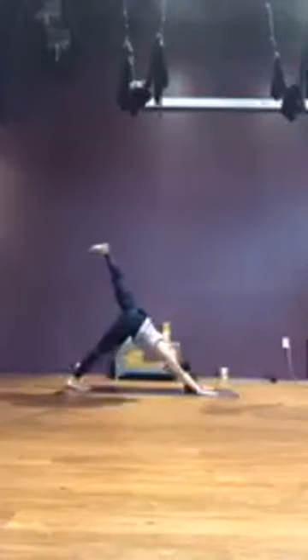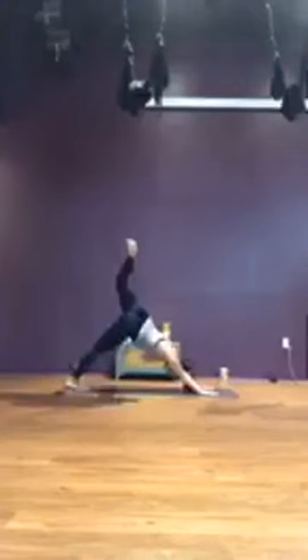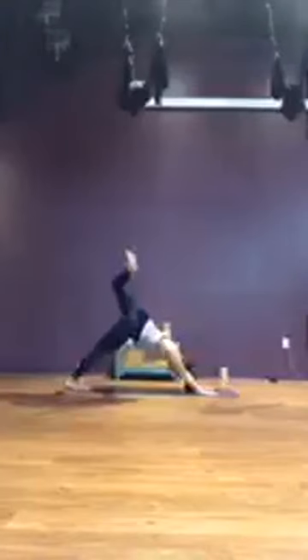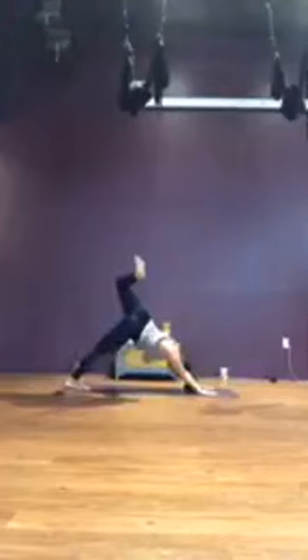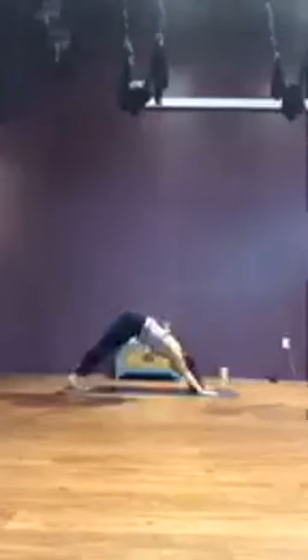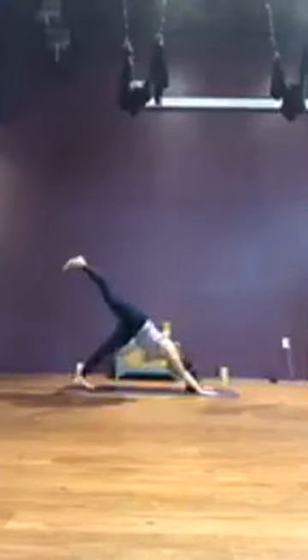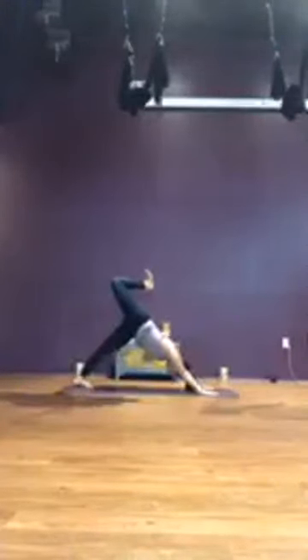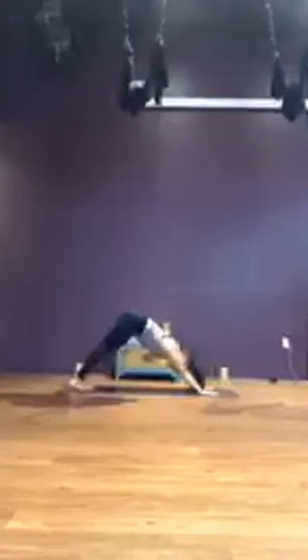Inhale, sweep the right leg to the ceiling. Exhale, bend at the knee, up and over, opening up the hip. Inhale, keep the palms pressed into the mat, shoulders face square. One more breath. Release it, extending the right leg to the ceiling, then bring back down to downward facing dog. Switching sides — on your inhale, left leg sweeps up. Exhale, bending at the knee, taking it up and over, opening up that hip. Breathe, press into the palms, keep the shoulders square. One more breath. Release it, three-legged dog, all the way down.